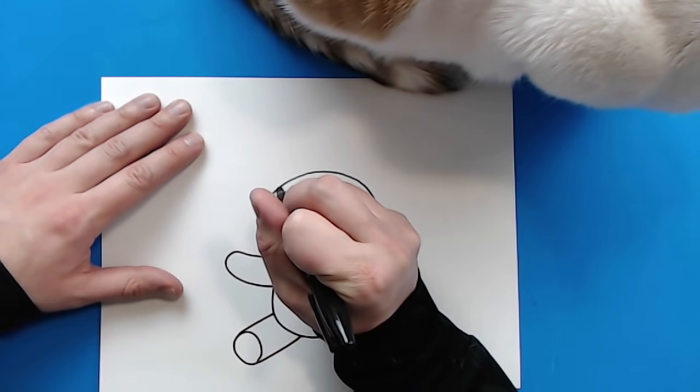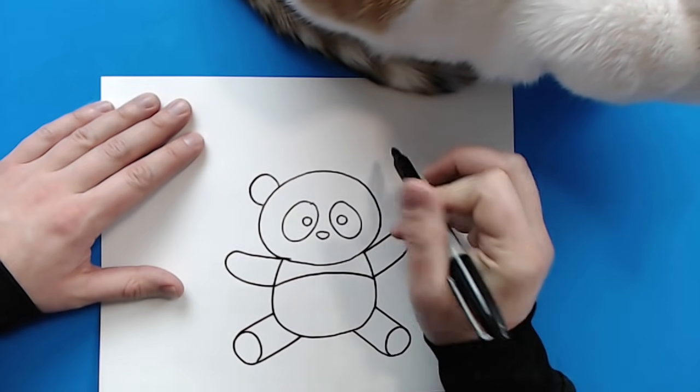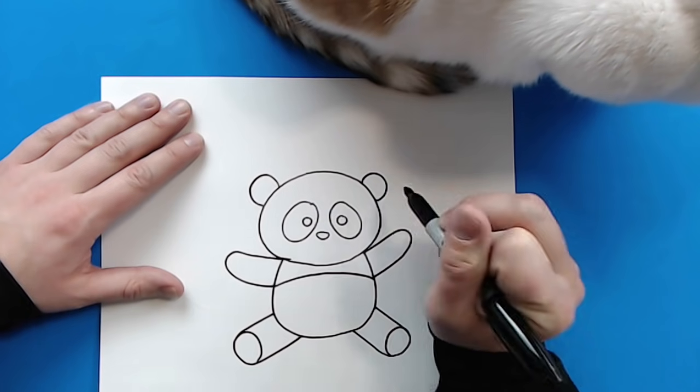Now, starting right here, I'm going to make a little line that's just going to kind of curve up and then down for an ear. And then another one right here, that's just going to kind of curve up and then down for the other ear.